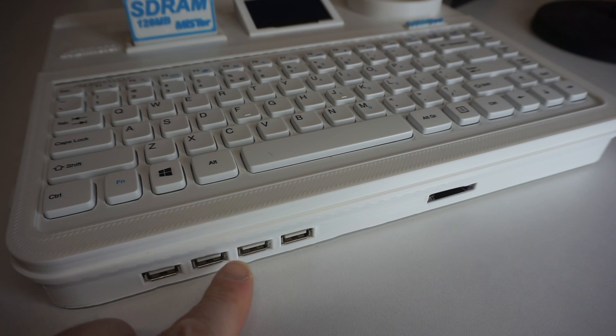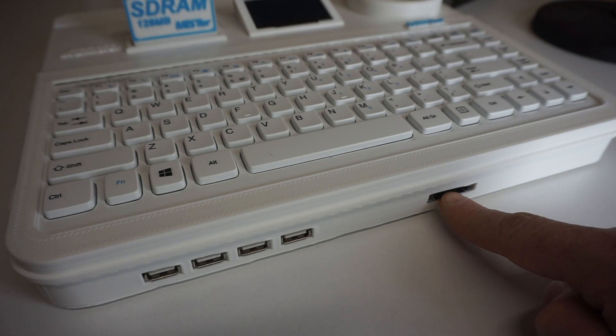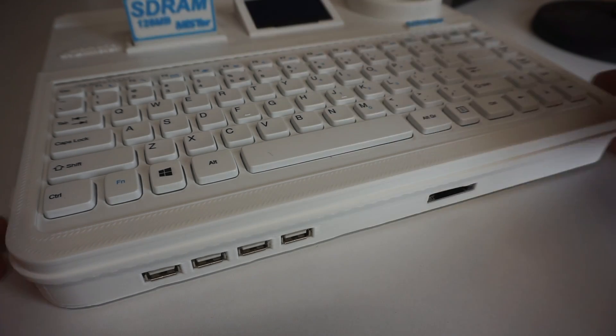Let's take a look at the ports on the front and back. On the front we have four USB ports for controllers and maybe a wireless mouse, and we have the SD card slot for all your storage.